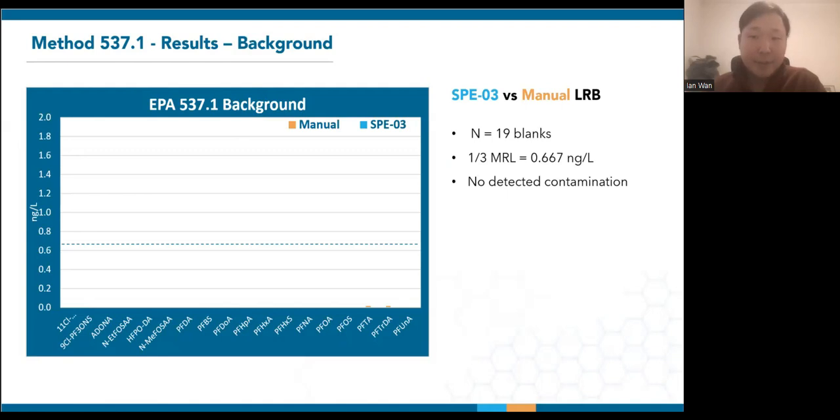The plot shows the average lab reagent blank (LRB) measurements across 19 field extractions. All 19 LRBs on the SPE03 had undetectable levels, while there was a small trace of PFTDA and PFTRDA on one of the manual extractions. Undetectable would be in the noise range of much less than 0.1 nanograms per liter for this lab. Now with SCIEX triple quads achieving PPQ detection limits, we may soon get an even more precise look at these levels.